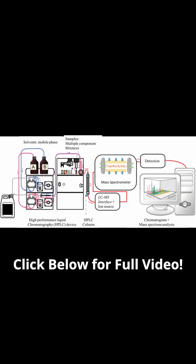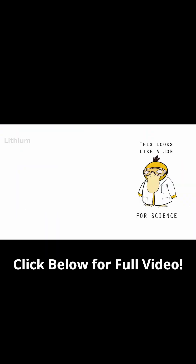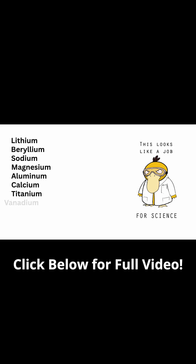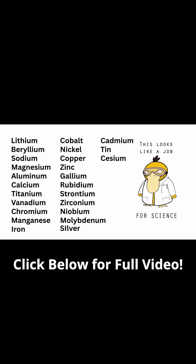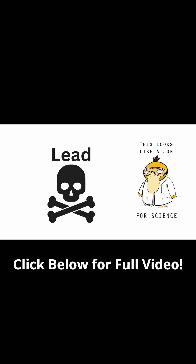Let's go through all of the metals that we tested for: lithium, beryllium, sodium, magnesium, aluminum, calcium, titanium, vanadium, chromium, manganese, iron, cobalt, nickel, copper, zinc, gallium, rubidium, strontium, zirconium, niobium, molybdenum, silver, cadmium, tin, cesium, barium, hafnium, tantalum, tungsten, thallium, bismuth, and lead.